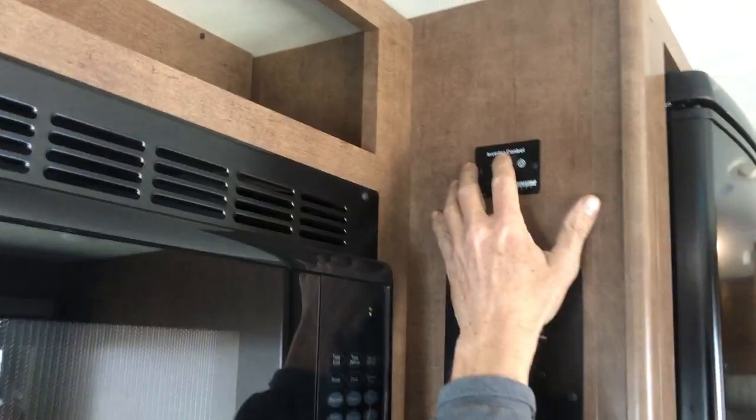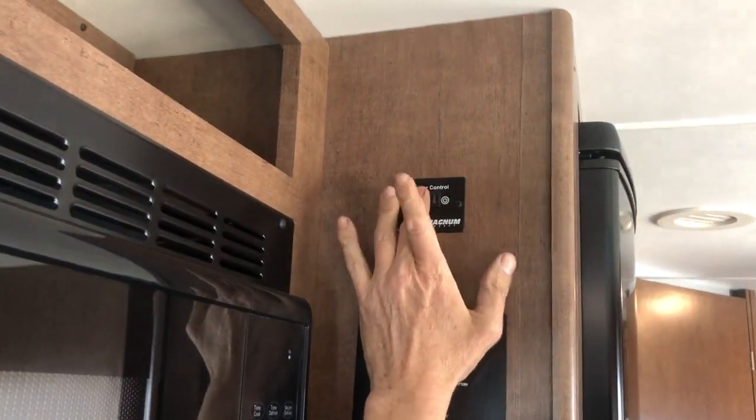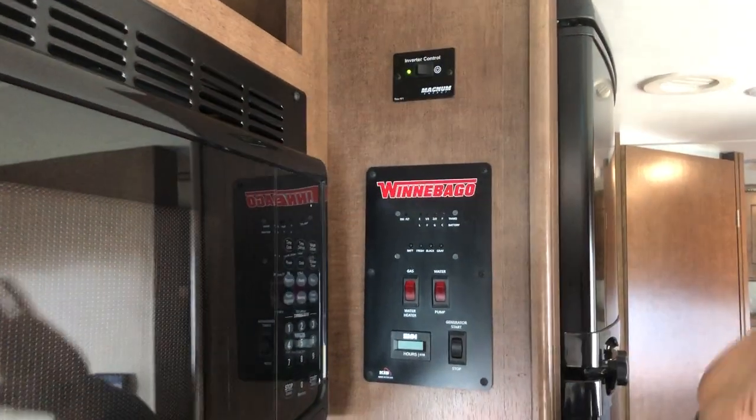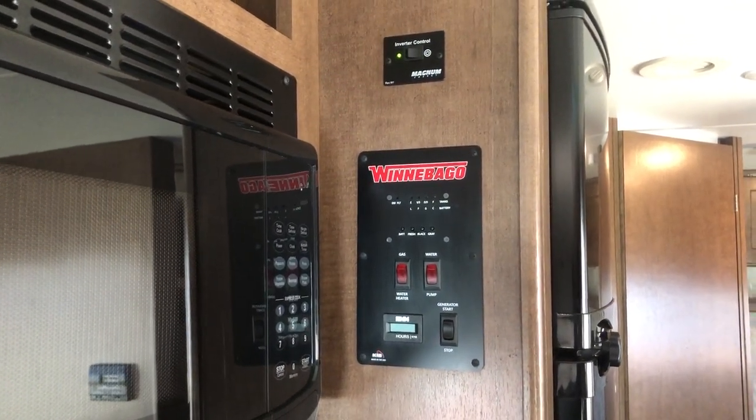This inverter will be on when you receive it — you have to have that. I push that, the light comes on — that's your inverter. Leave it on all the time because that's how your refrigerator cools.